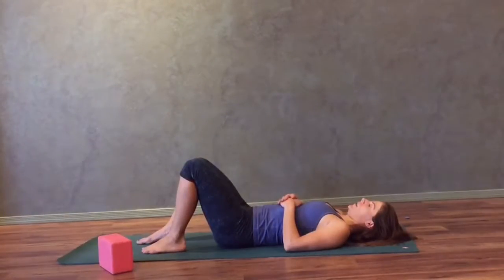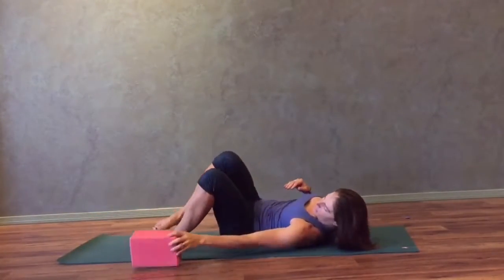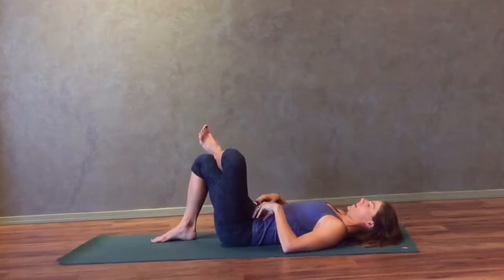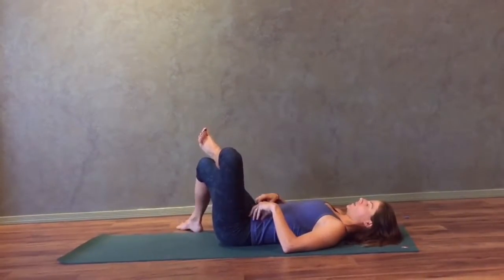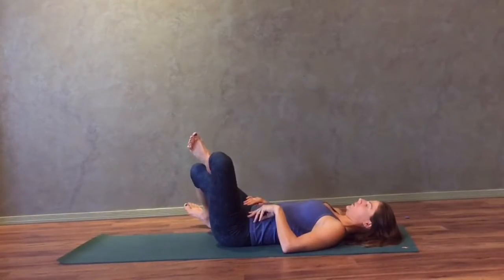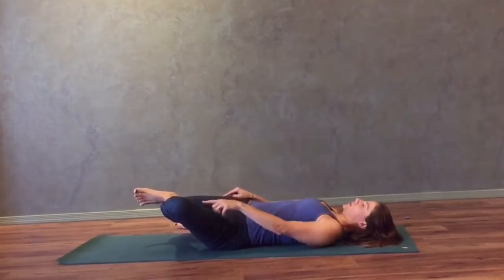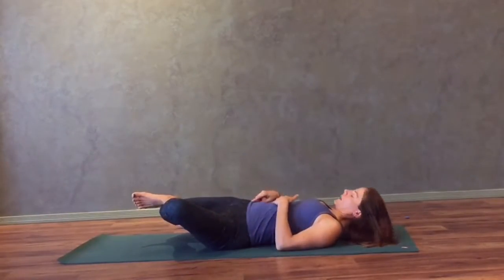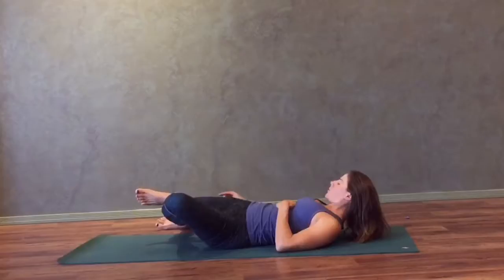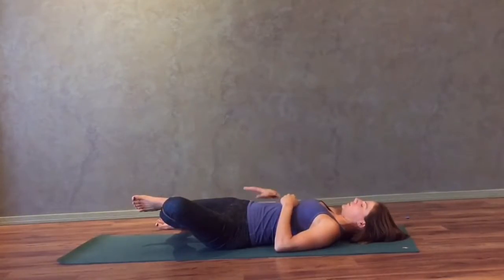The next two stretches are going to be rotational stretches. This is where a block might be helpful, so consider grabbing one if needed. Cross your left ankle over your right knee and walk your right foot off your yoga mat to the right. Both feet are going to pull up towards the shin — this is called dorsiflexion. Flex your foot, then bring your right knee down towards the ground, inside of the right knee down, and the outside of the left knee down towards the ground. Make sure your femur — your thigh bone — is in line with the long edge of your mat, and your shin is in line with the short edge of your mat. A block might be helpful underneath your knee if you're feeling any pressure there.